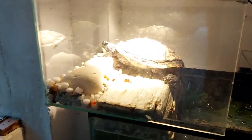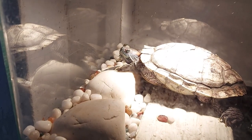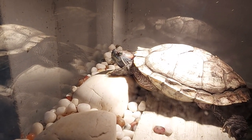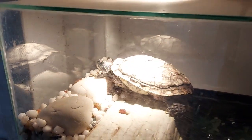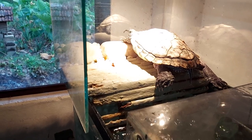Now about my other aquariums — this is my turtle aquarium. I recently upgraded it with a UVB lamp and the turtle is enjoying it every day. The UVB lamp is helpful for developing a stronger shell.